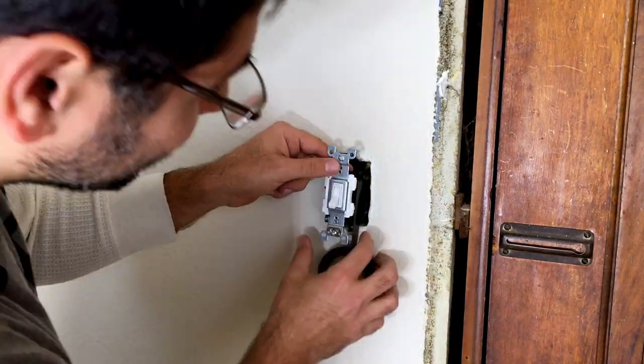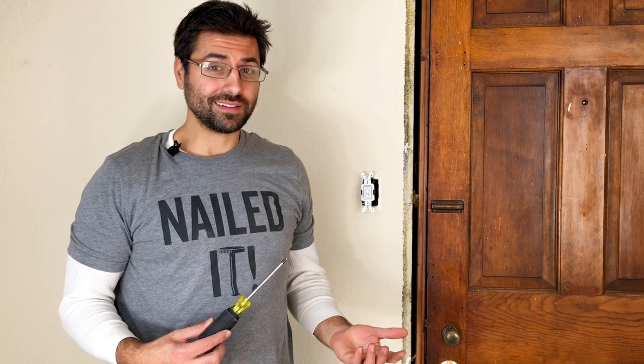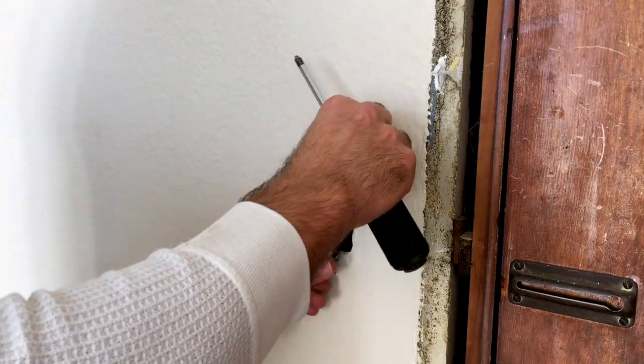I'm going to use my electrical pliers to cut the tape, or you can use regular scissors. I love these pliers because they have a whole bunch of different uses — you can strip wire, manipulate wire, and cut tape. Once taped up, we're ready to screw the switch back in and be done with this project.